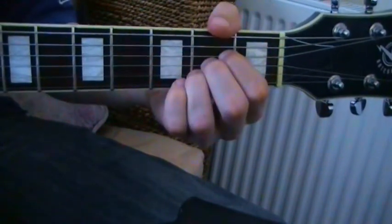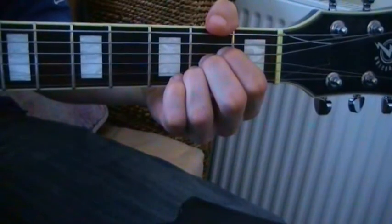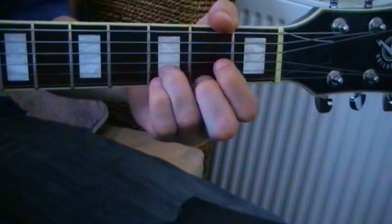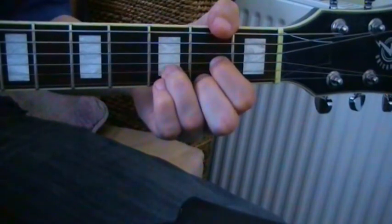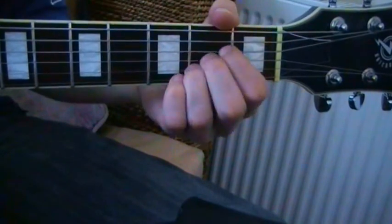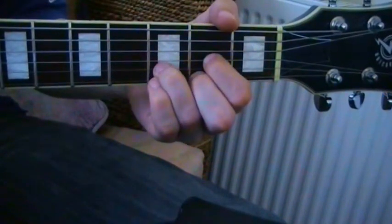From A to D: the ring finger slides up one fret, and then the other two fingers come down. So from A, slide up the ring finger — D.